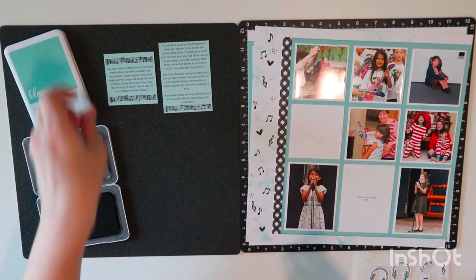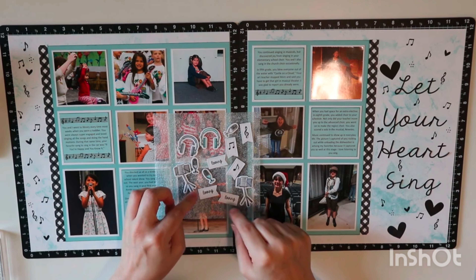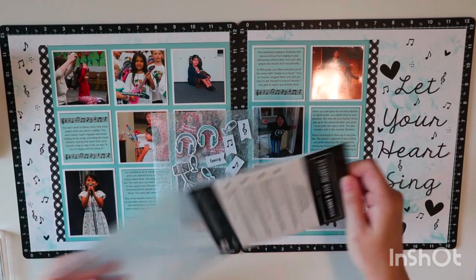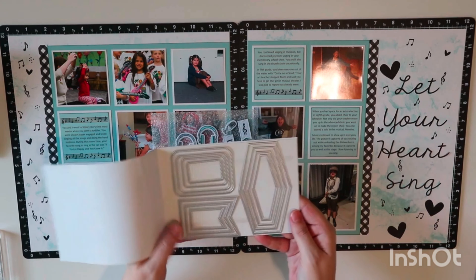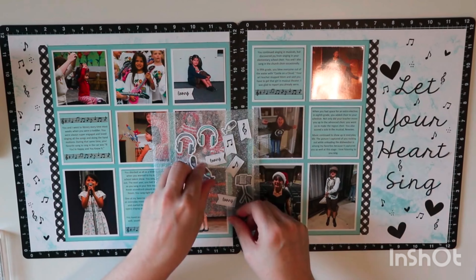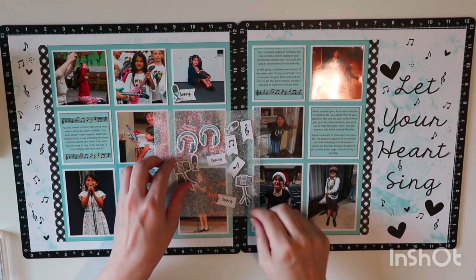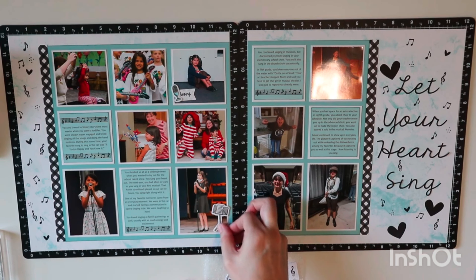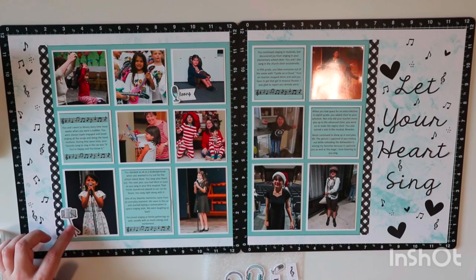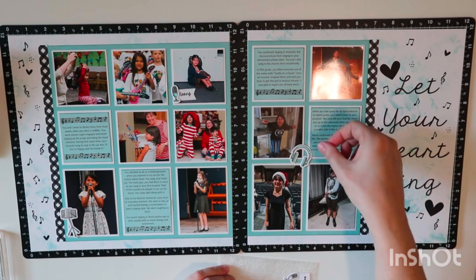I've brought in some little embellishments I made using the nestled essential dies from Stampin' Up — the smallest banner was the perfect size for one of the little stamps on the musical stamp set that says 'loving.' I loved each of these moments so I thought it was fitting. It serves as an anchor for the smaller embellishments. I like that the little old-fashioned radio is next to her Annie picture — that radio and the 1930s big old-fashioned microphone makes sense for that photo.